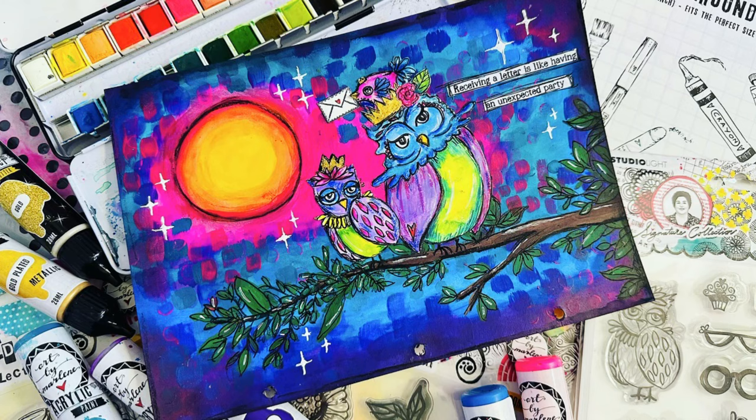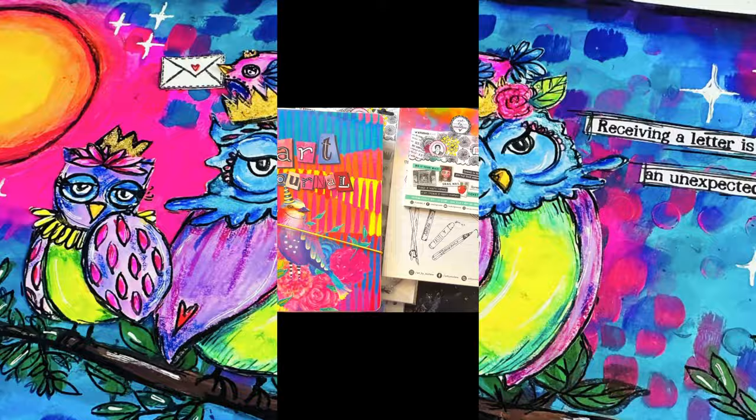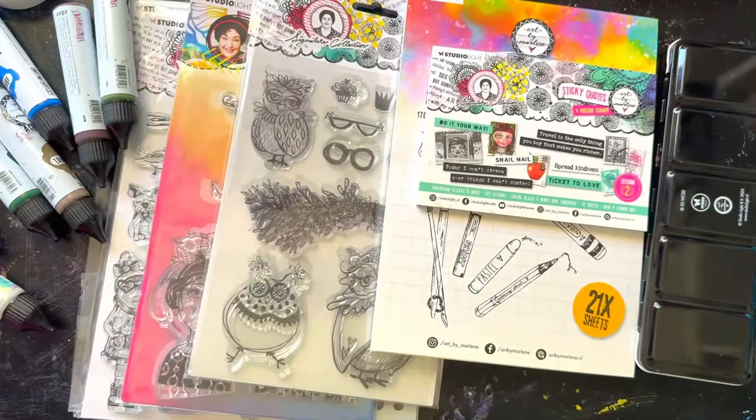Hi everyone, Artie Tambaramba, also known as Tammy Porter, here again. Thanks for stopping by my YouTube channel. Today is my first play with the new release by Art by Marlene, which is amazing.